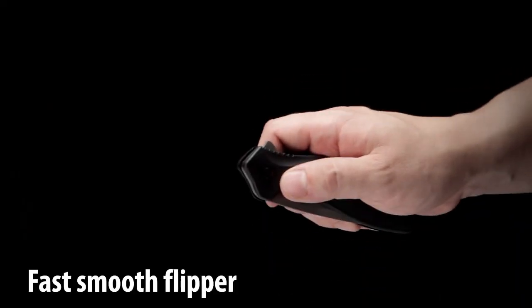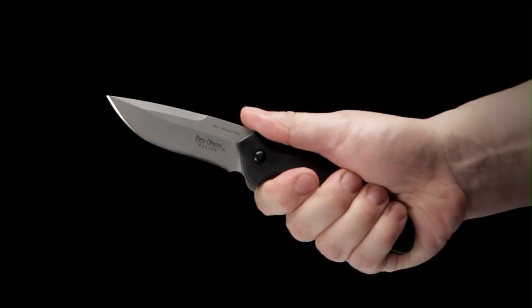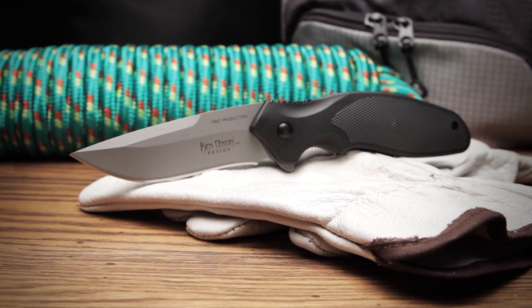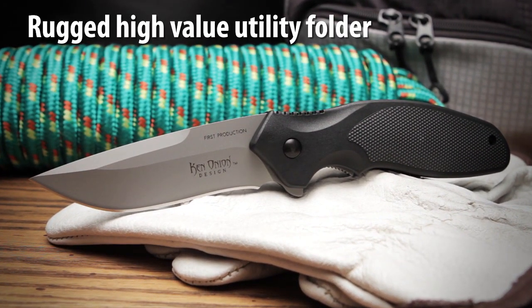The fast smooth flipper enables easy one-handed deployment and the index finger notch provides comfort and safety. CRKT knives and tools are fully backed by their limited lifetime warranty. The Shenanigan Z is a tough utility folding knife designed to be used every day on the job.